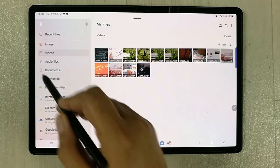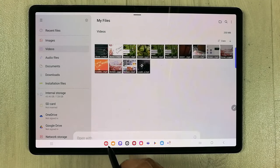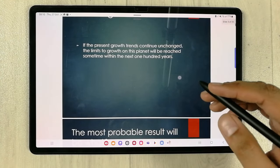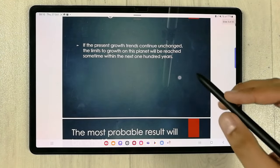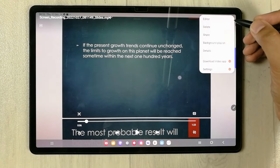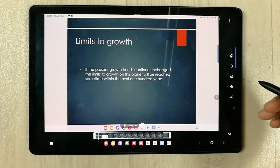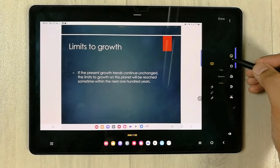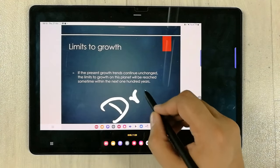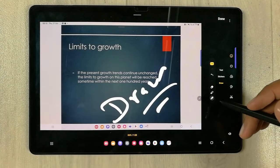Go to My Files, then the Videos category, and your screen recording will be there. You can play it to check it. There is also a free editor tool available — tap the three dots, select Edit, and you can edit the video or use the pen tool to draw on top of it.